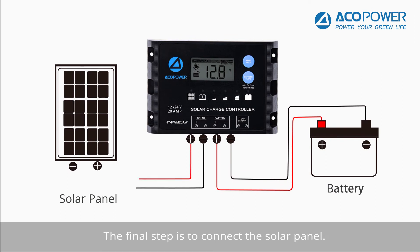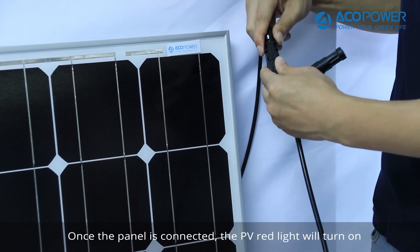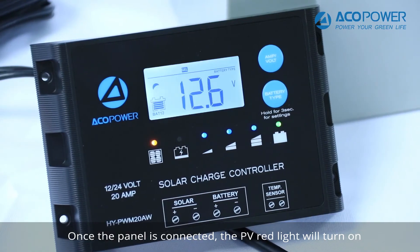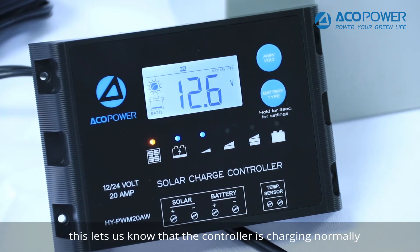The final step is to connect the solar panel. We will use this adapter kit to connect the panel to the Proteus X. Once the panel is connected, the PV red light will turn on, letting us know that the controller is charging normally.